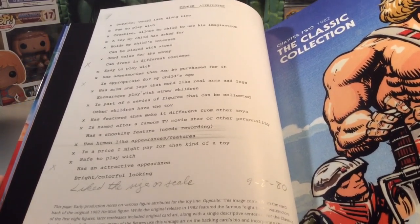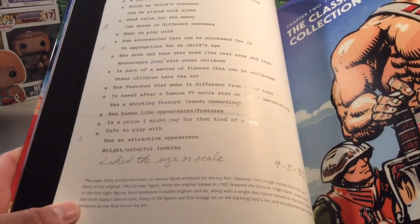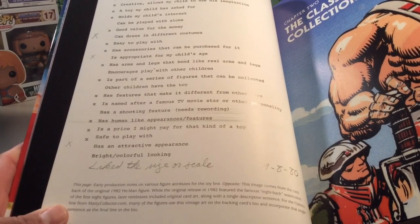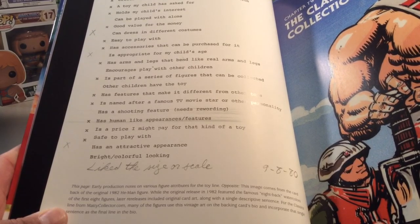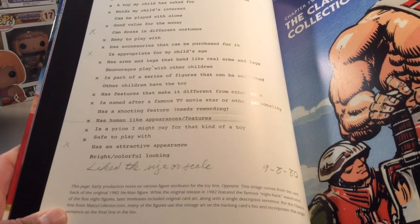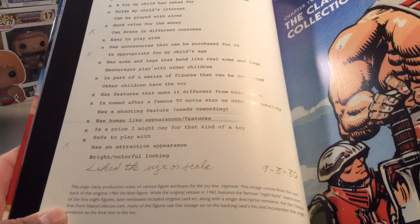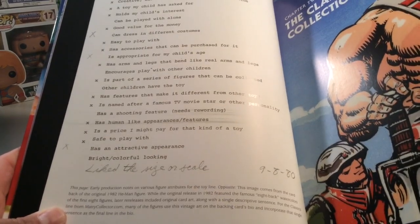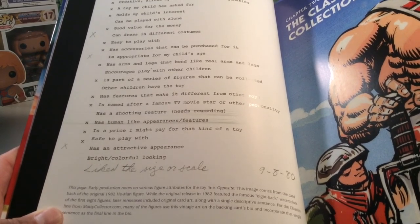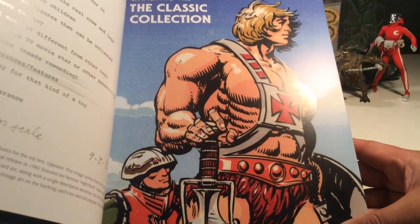This is figure attributes — pretty cool and pretty interesting. Early production notes on various figure attributes for the toy line. This image comes with the card back with the original 1982 He-Man figure, while the original release in 1982 featured the famous eight-back watercolors of the first eight figures. Later re-releases included original card art along with a single descriptive sentence for the classic slide of MattyCollector.com. Many of the figures used this vintage art on packing cards and bio, with the single sentence as the final line in the bio. Interesting — very, very cool. I love this book. The book is so awesome.